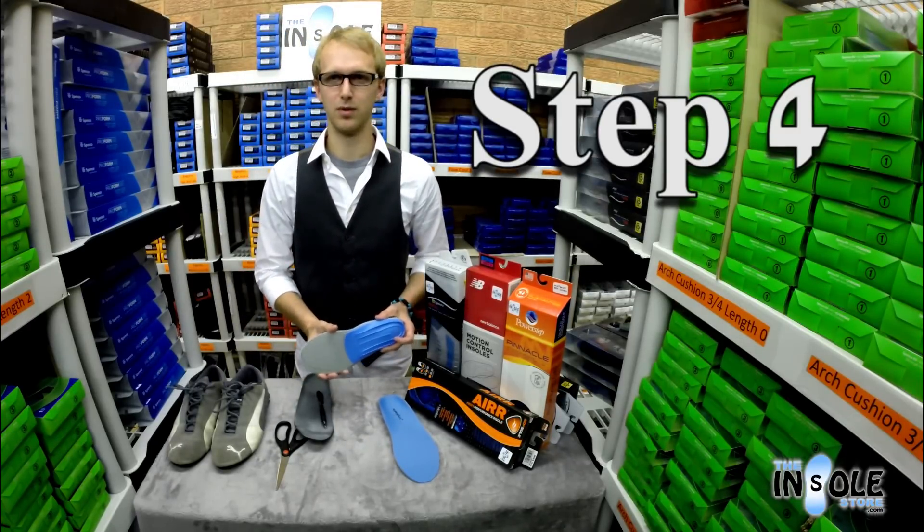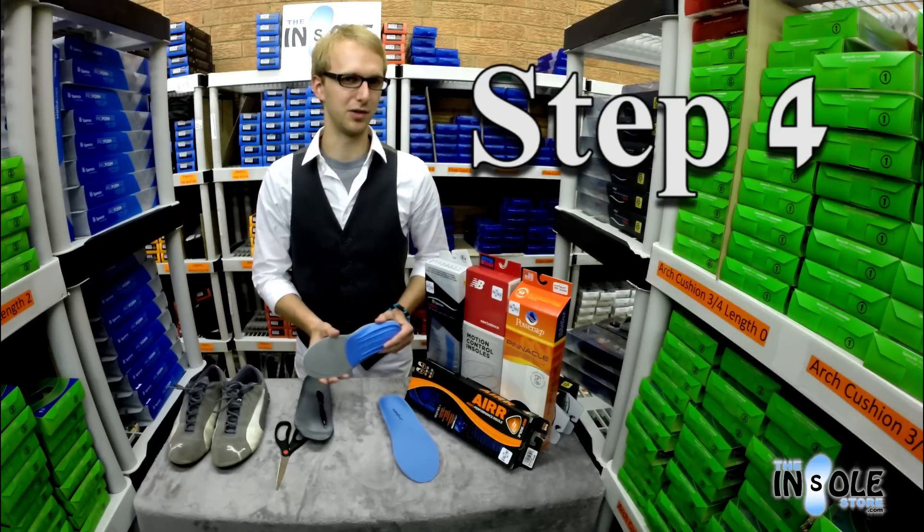By cutting along this line we're going to trim the insole to fit perfectly into your piece of footwear.